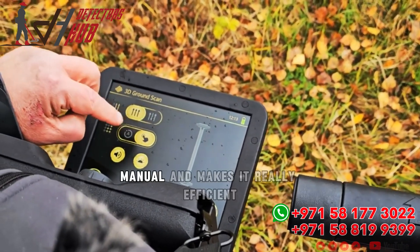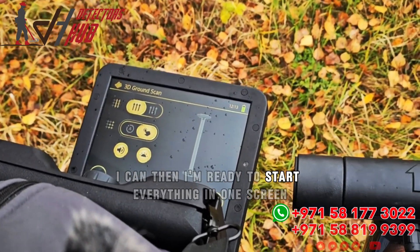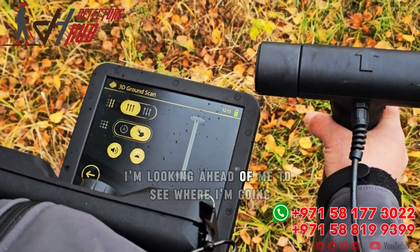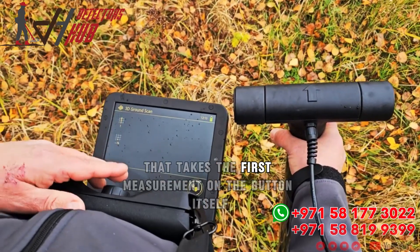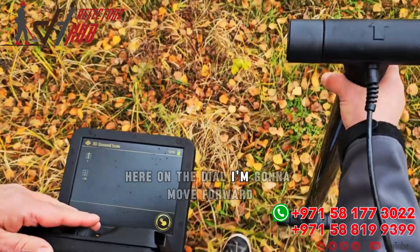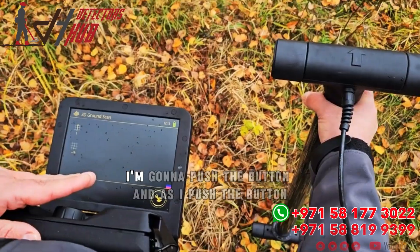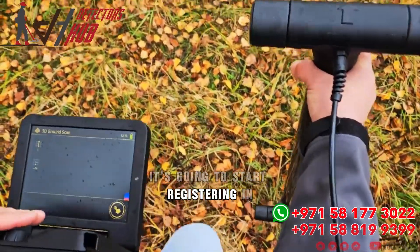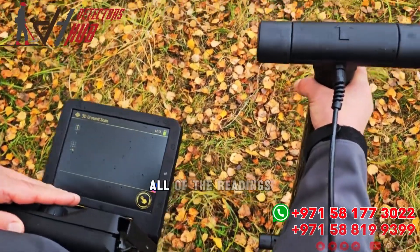I have my automatic mode and my manual mode. Manual makes it really efficient — I'm ready to start everything in one screen. I make sure my arrow is going in the right direction, looking ahead to see where I'm going. I push the button to take the first measurement on the dial, move forward, keep the antenna straight, push the button, and it starts registering all of the readings.